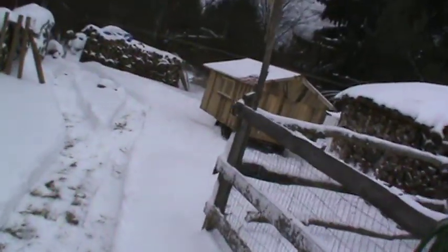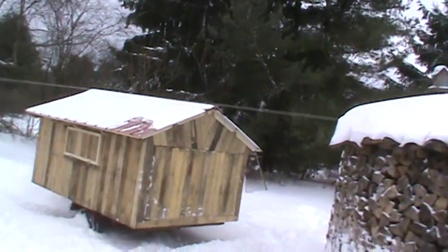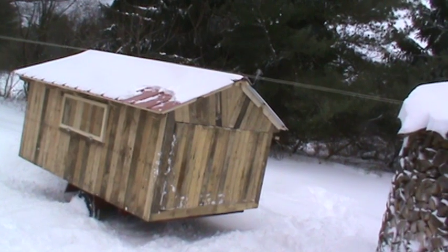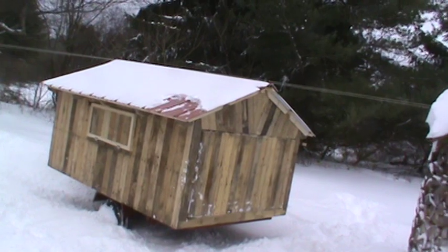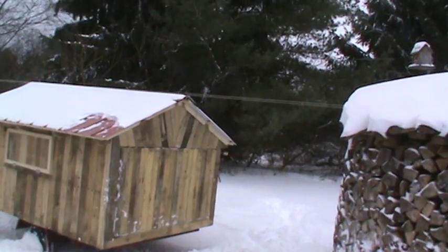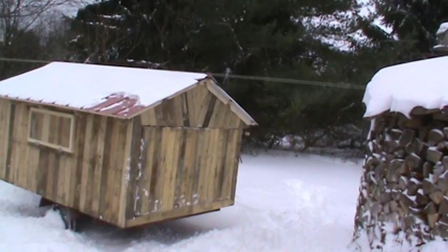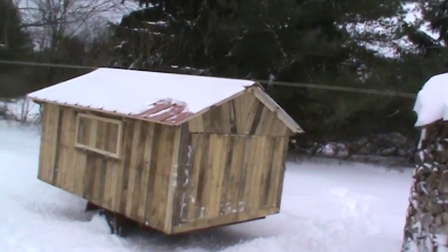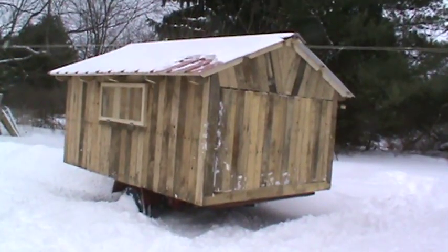Here it is. I put a red tin roof on it, and I'd say it's probably 60% made out of pallets — the rafters and all the siding. Some of the inside is made from pallets too. The only things I bought were the tin roof, the floor, a couple sheets of plywood, and some two-by-fours. So I'd say I've got about $200-$250 into it.